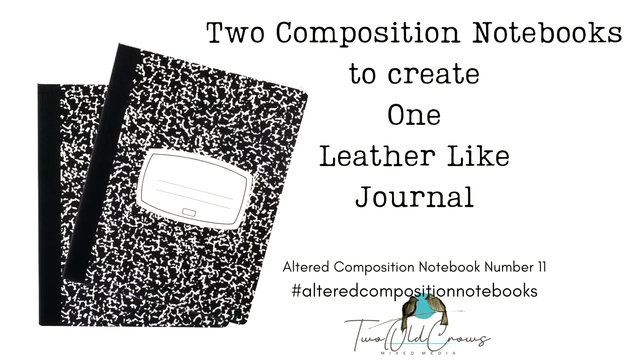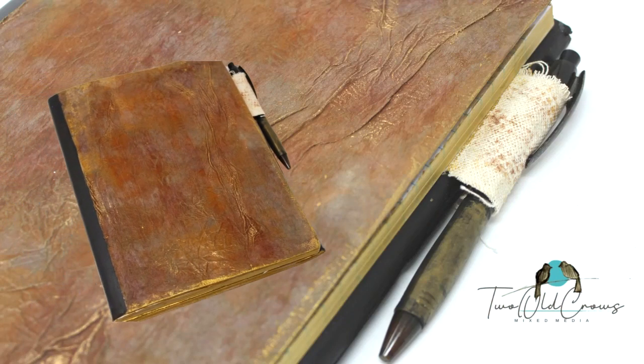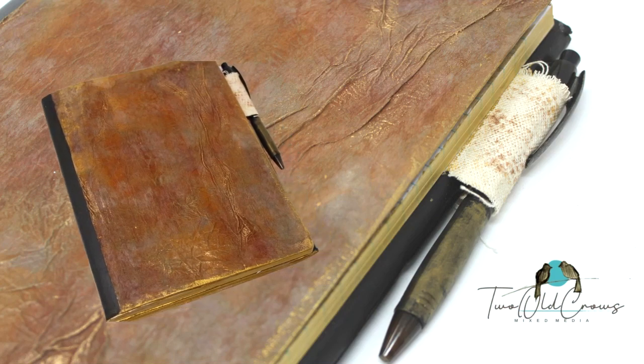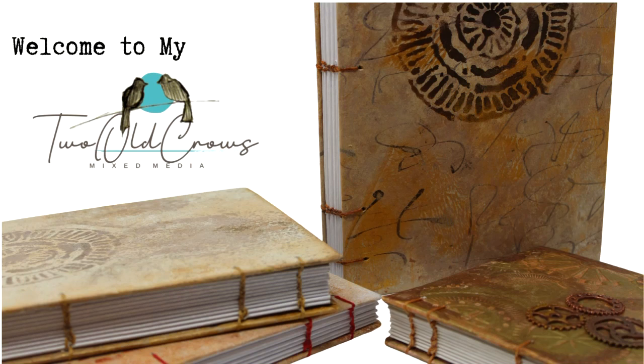Over the past weeks I've been altering composition notebooks. They're inexpensive and easy to find. In this particular video I would like to utilize two that I have in stock to create one leather-like rustic journal. My thought process behind this was I'm constantly flipping between work and personal — this solves that problem. I can record my personal thoughts, flip it over, and record what I need to do for work.